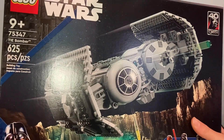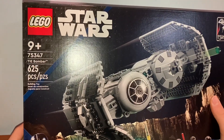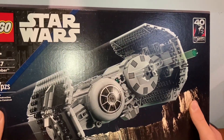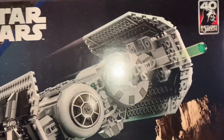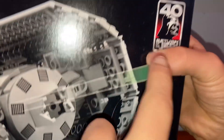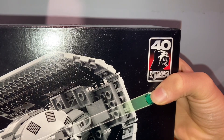Welcome back to another Star Wars LEGO review. Today I'm reviewing set 75347, the TIE Bomber. The set has 625 pieces, is ages 9+, and retails for $64.99 in the US. It was released on January 1st, 2023. The set comes with four minifigures: Vice Admiral Sloan, Darth Vader, TIE Bomber Pilot, and Gonk Droid. On the box you can see the 40 Years of Return of the Jedi anniversary logo.